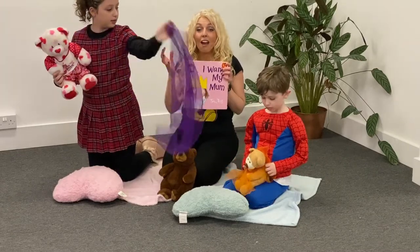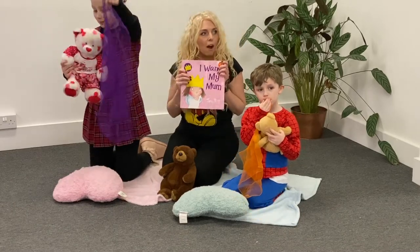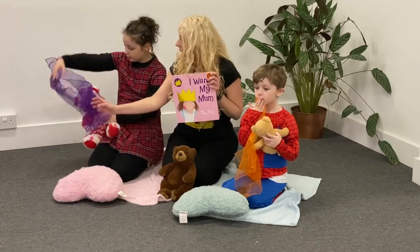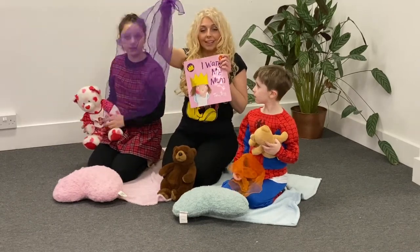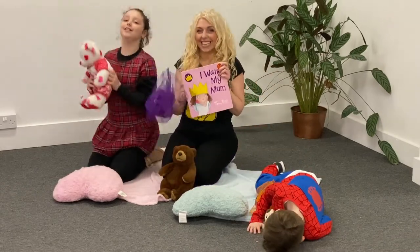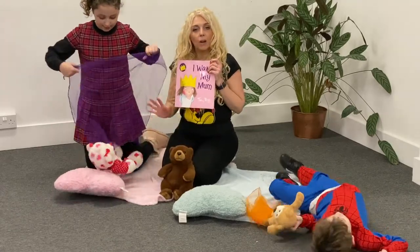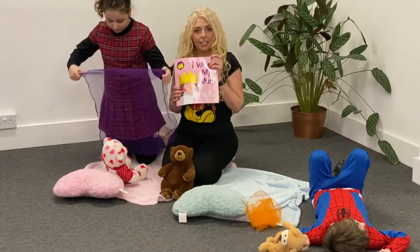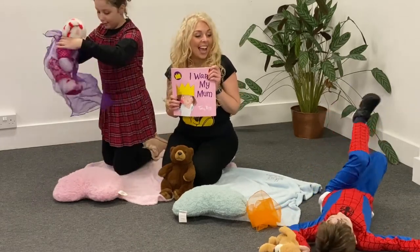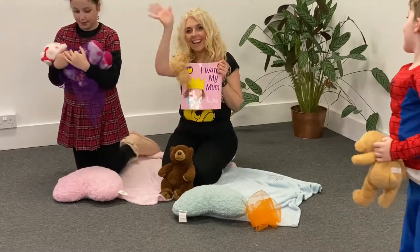We're going to see you tomorrow, guys — tomorrow is Friday! Yay! Tomorrow — what do we need tomorrow? We need some scarves or some tea towels. And your bears again. And some lovely dancing feet — so come and join me tomorrow for some songs, for some dancing, and for a story, and some relaxation as well. Bye bye guys, see you tomorrow — bye!